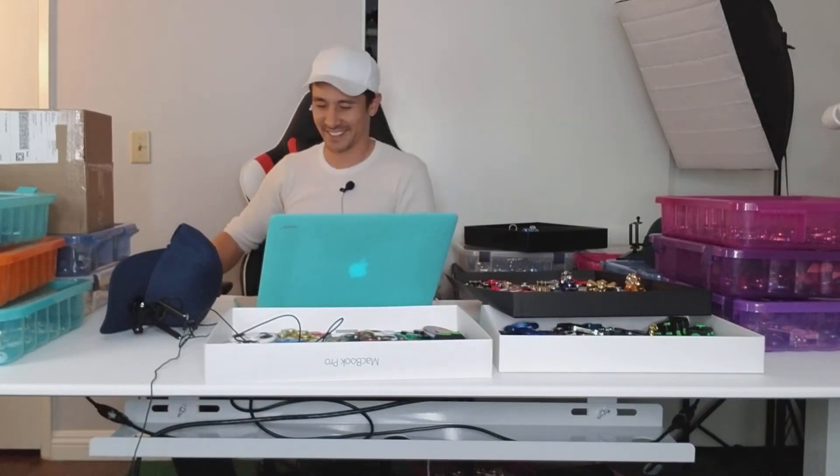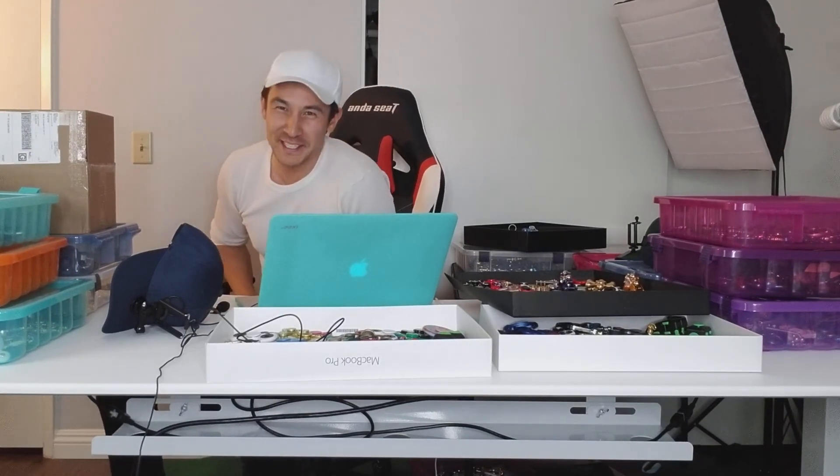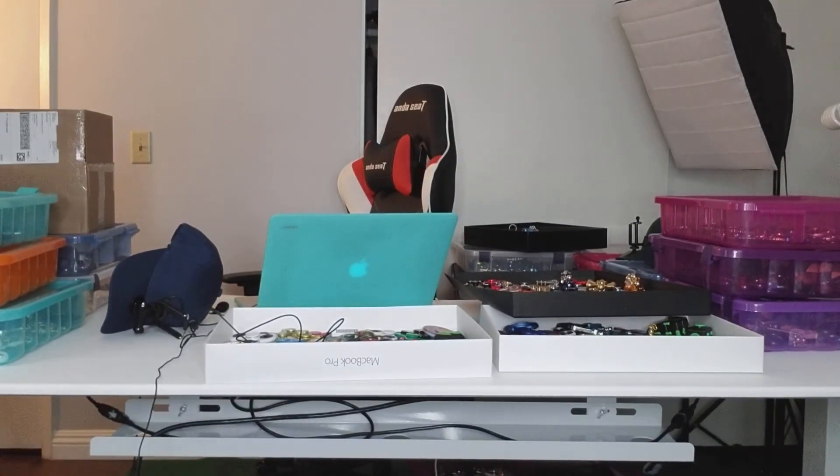Alright, I'll see you guys on the next one. Oh shoot — I had my zipper down the whole entire time! Alright, I'll see you guys.